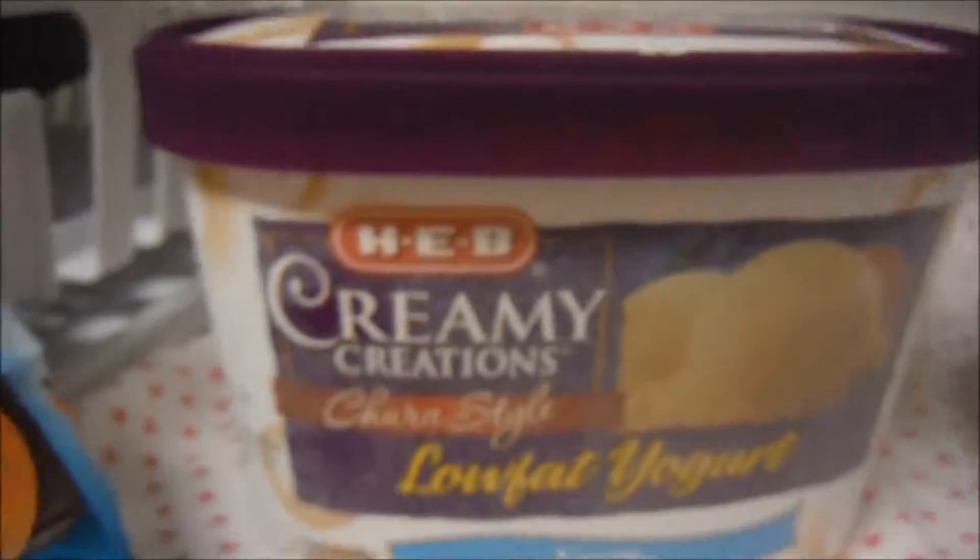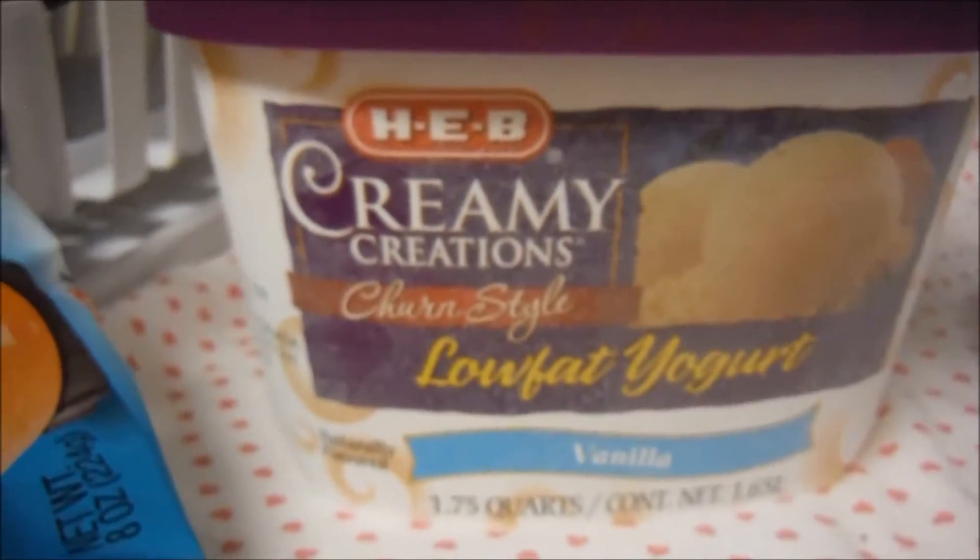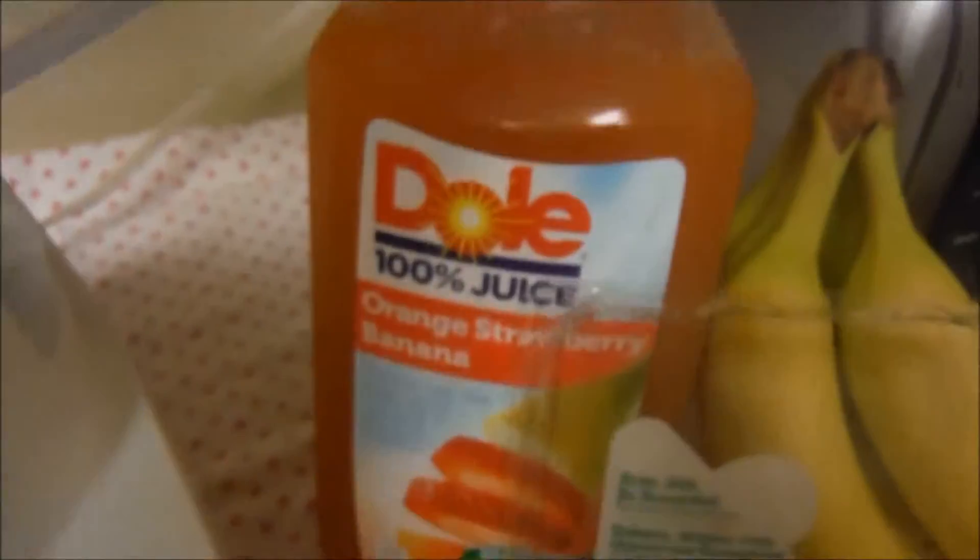Then I actually take the fresh fruit, which is the fresh bananas and fresh raspberries — it just depends on what fruit I have. I'm going to take a little bit of this low-fat frozen yogurt, and then I do half water, half juice, so it will be this orange strawberry banana juice with some water. And that is going to be the ingredients.